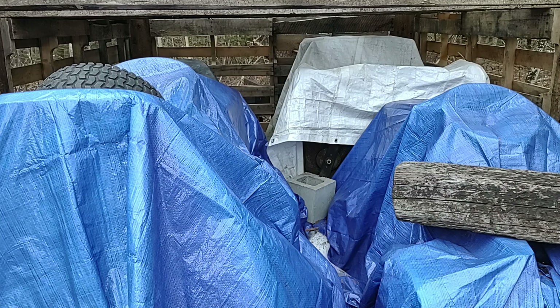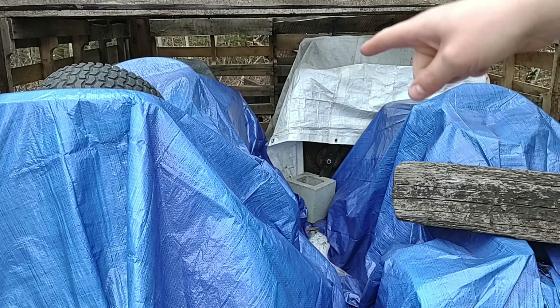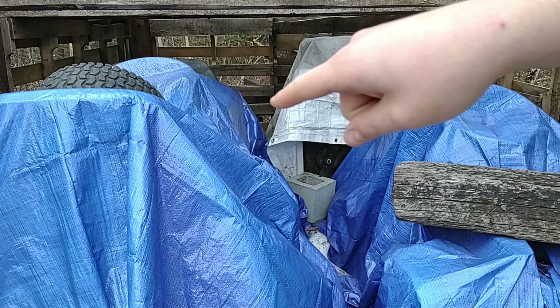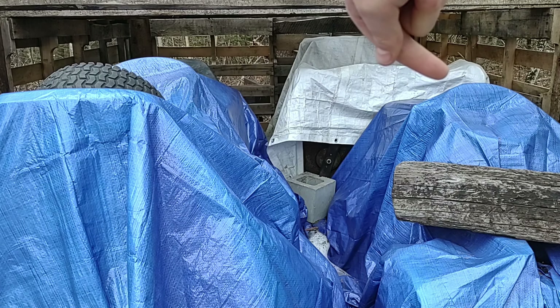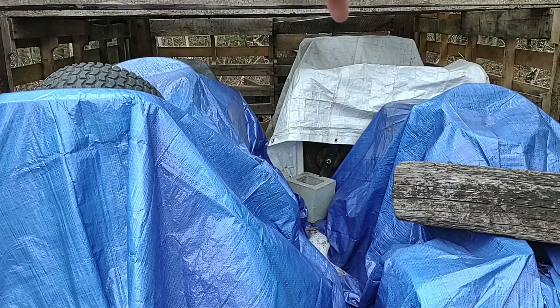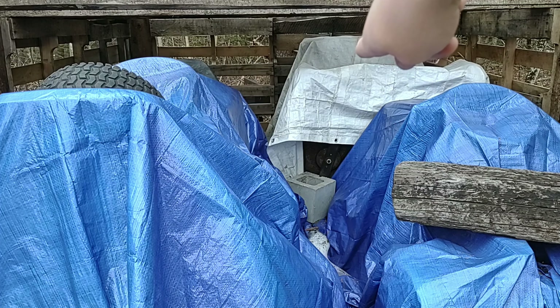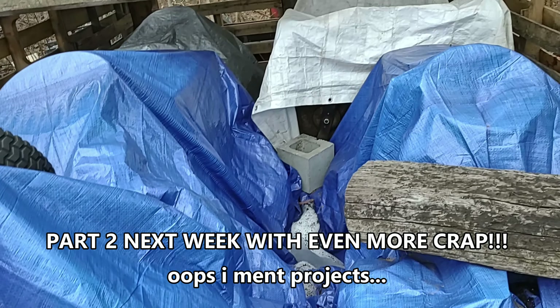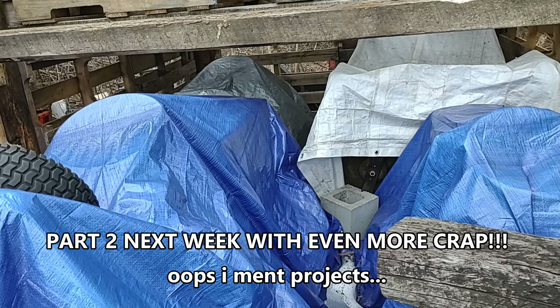This shed has some fun stuff in it, let me tell you. Right there is a Ford LGT18H — I have a video on that coming out. That is a John Deere 111. The thing under the white tarp in the back there is a Walker mower. And in the very back under the gray tarp, that is a Craftsman riding mower.